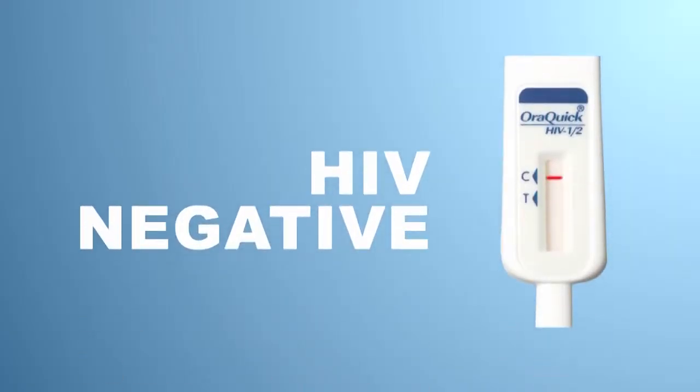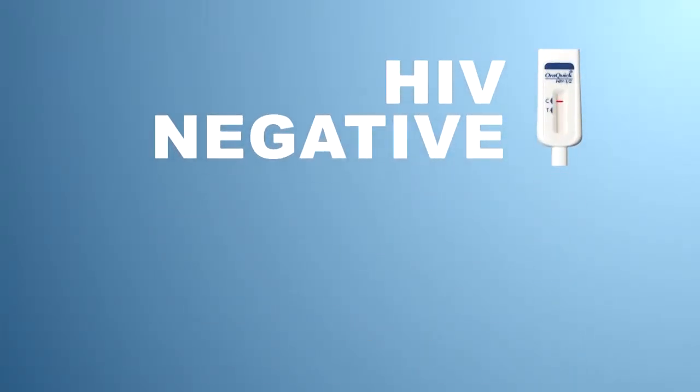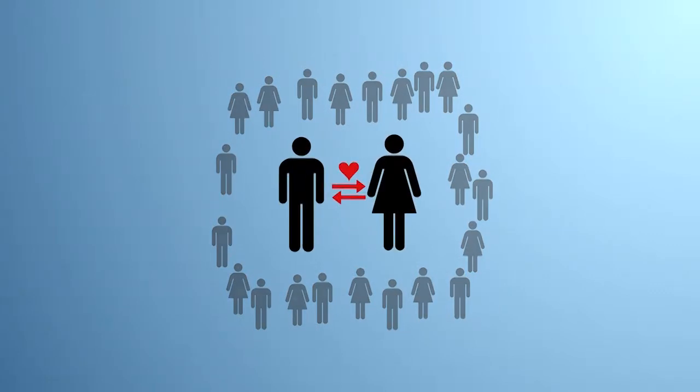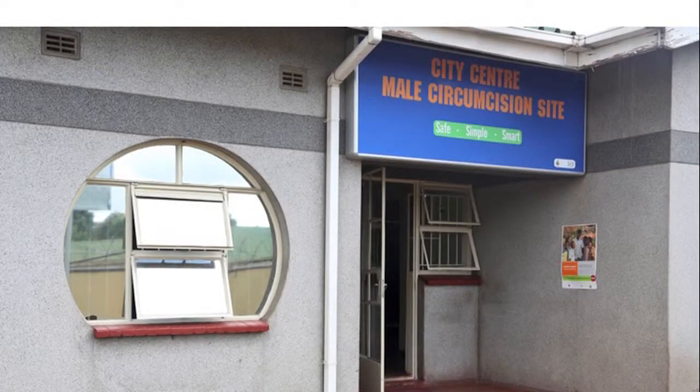If you see one line, it means the test is HIV negative. Seek regular testing if you are exposed to HIV. If you are HIV negative, you should continue to be careful to protect yourself against HIV. Minimize your number of sexual partners. Use condoms and consider male circumcision.